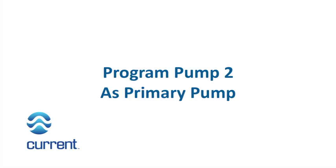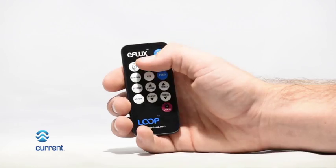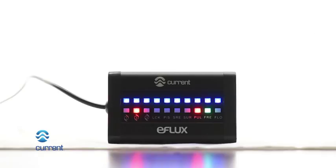Program pump 2 as primary pump. Press the pump 2 key on the wireless remote. Pump 2 LED will illuminate on LED display. The primary/secondary LED will turn off on the LED display when pump 2 is designated as a primary pump. Pump can now be programmed independently of pump 1.